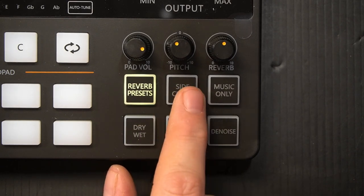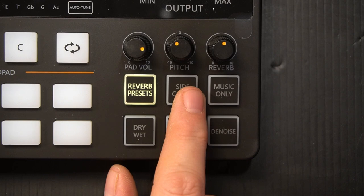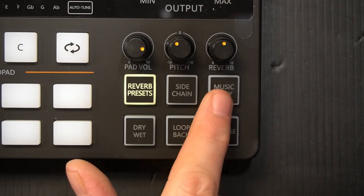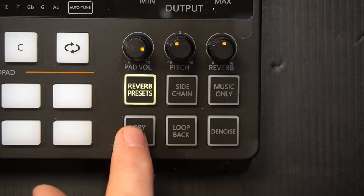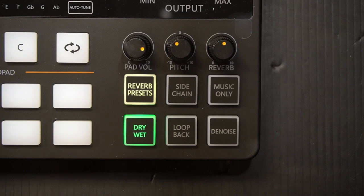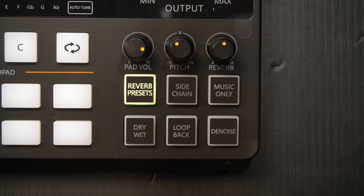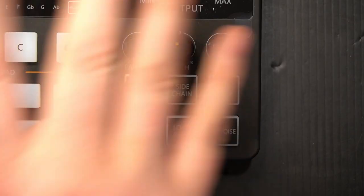Next up, we've got the sidechain button. Sidechain mode is activated to lower the volume of background music, so if I had background music coming through the pad buttons, the sidechain would lower that so you can hear my voice more clearly. Music only mode removes the vocals from music and you only hear the music — pretty neat. On dry mode, all of the other presets and every button you've activated are completely gone, leaving just the regular microphone. When it's off, you are recording with all the other settings involved.